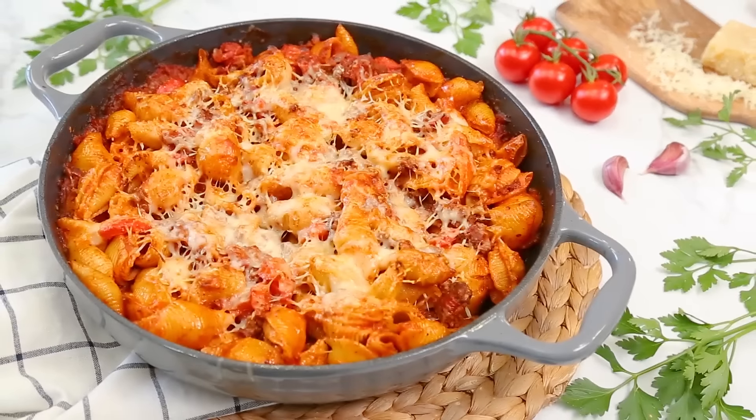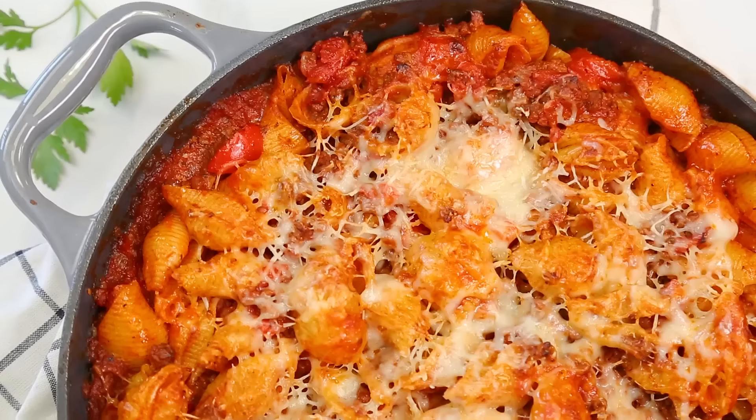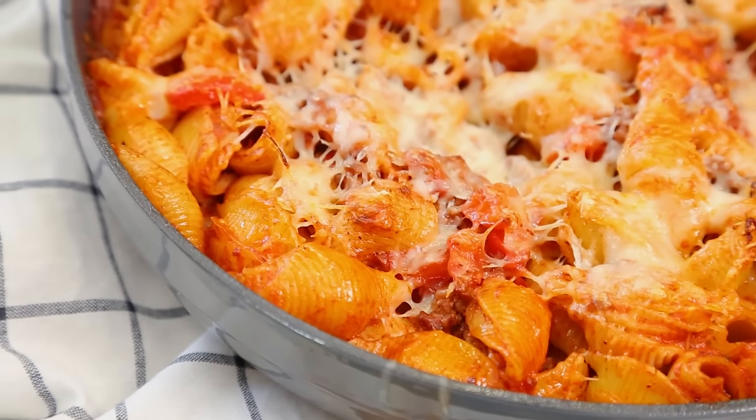Once we've got our cheese on top, we can get this into the oven just until it is fully melted and a little golden — that's how you know it is ready to be enjoyed. I promise you guys, this one is a total crowd pleaser and will quickly become a family favorite.